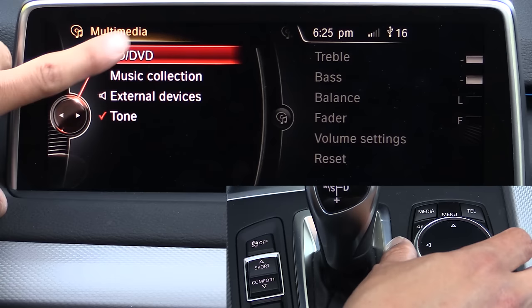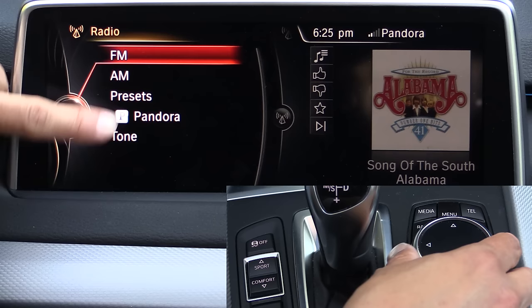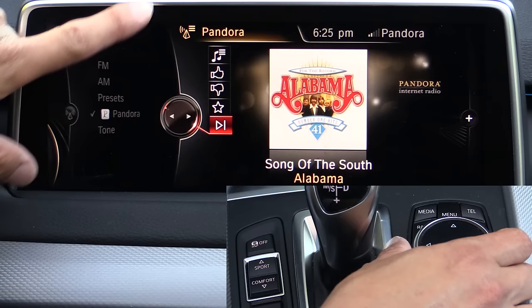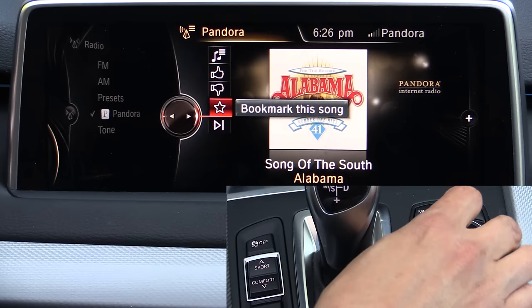Moving on to the radio option, we do have Pandora radio integrated. Toggling to the left you can see the radio options — I have AM and FM since this vehicle doesn't have satellite radio. We also have presets and Pandora, which was what we were looking at. Pandora gives full control over the Pandora app running on the phone — you can thumbs up, thumbs down, favorite a song, and skip to the next song.